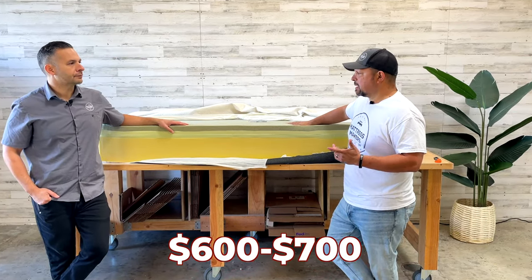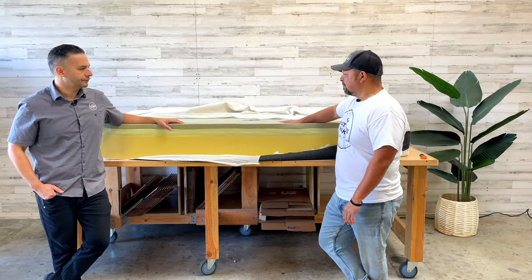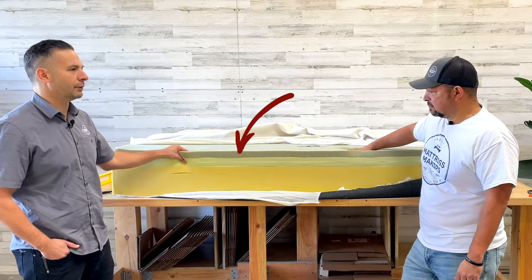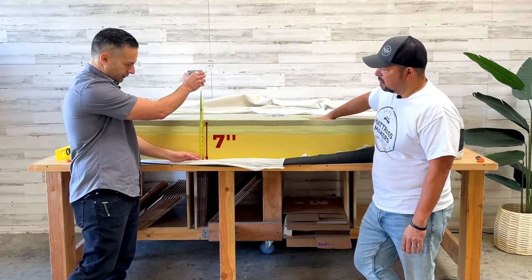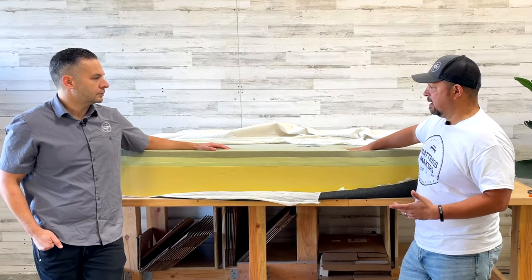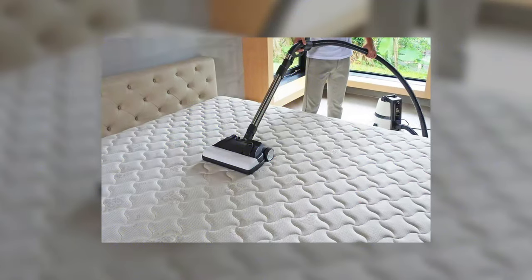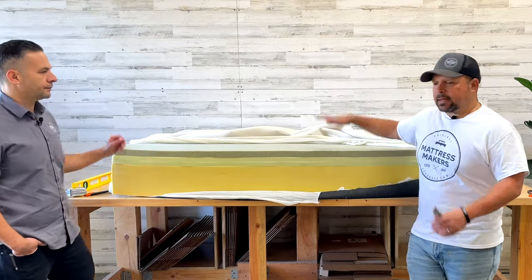For $600–$700, this bed is fairly priced. It's pretty basic — you've got your base layer foam and your memory foam layers on top. The base layer looks like about six and a half to seven inches of a 10-inch mattress. Visually it looks better and held up better than the GhostBed we just did. It's a cleaner mattress. They've made a few changes over the years but nothing too dramatic.